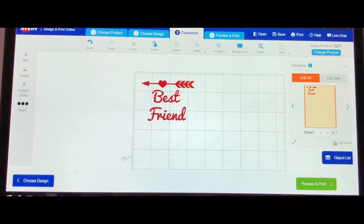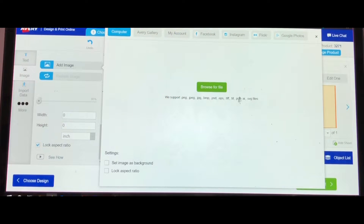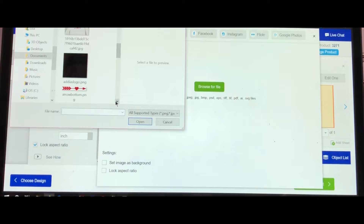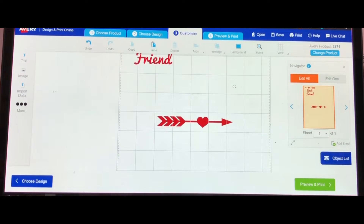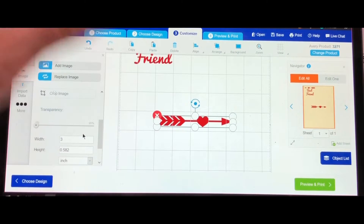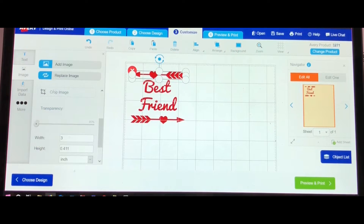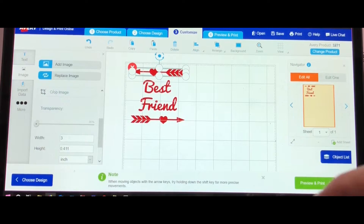Now we need to get the bottom arrow — click Image, Add Image, find the bottom arrow, click it and click Open. Once again we need to resize it, so type in three and hit Enter. You can play around and move it into position. You can also use your keyboard to nudge it once it's highlighted.